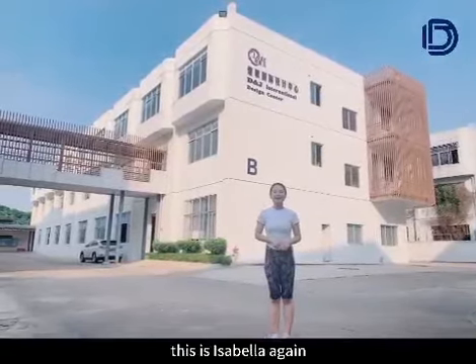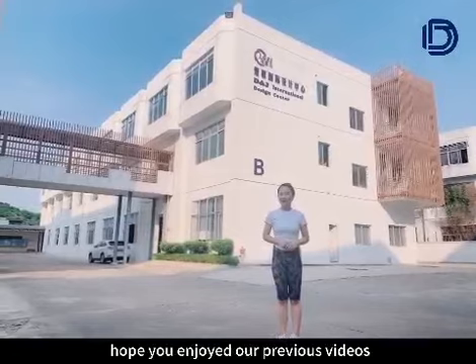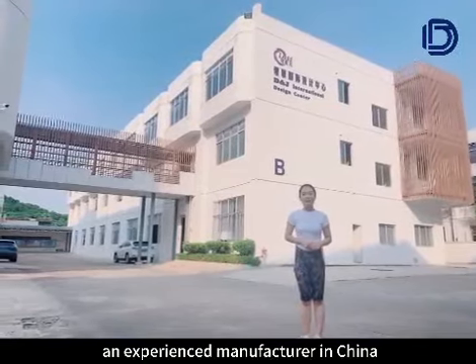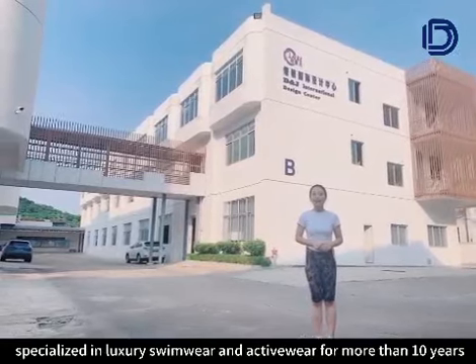Hi everyone, this is Isabella Yang, who you enjoy from these videos. Here I am at the Ajax Air Factory, an experienced manufacturer in China, specializing in luxury supermarket and artisan.